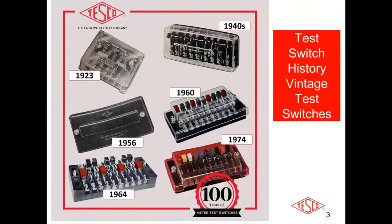This first slide is basically going over the history of test switches and showing some of the earlier versions as they evolved over the years — what they looked like — and then we're going to show pictures of modern-day test switches. This is the evolution of the test switch. Tesco basically held the original patent on test switches, and it is the 100th anniversary of that patent. These are some of the older configurations and what they looked like in the early days.